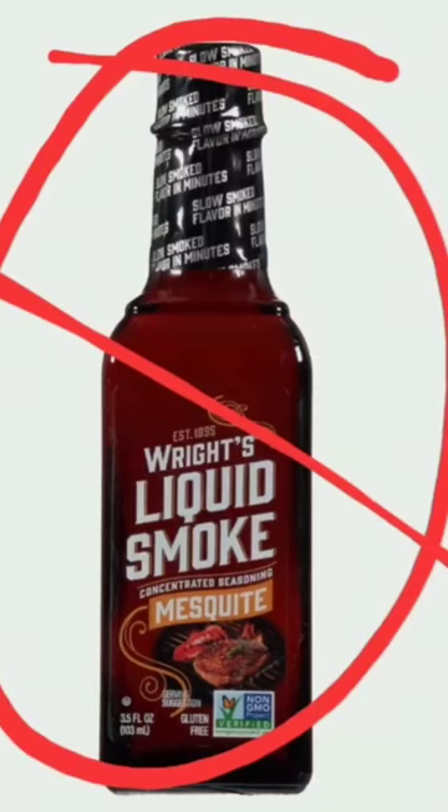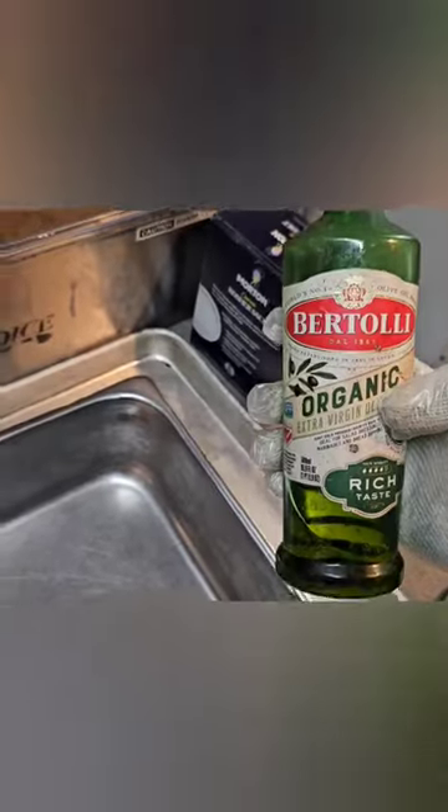A question we frequently get is, do you use liquid smoke in your barbecue? And the answer is a resounding no. Well, almost.